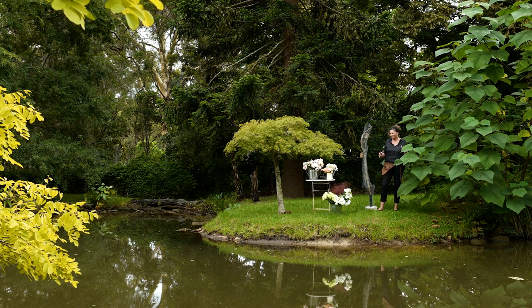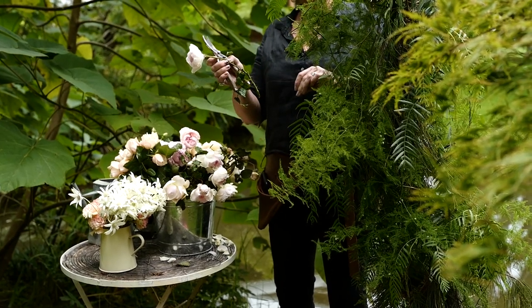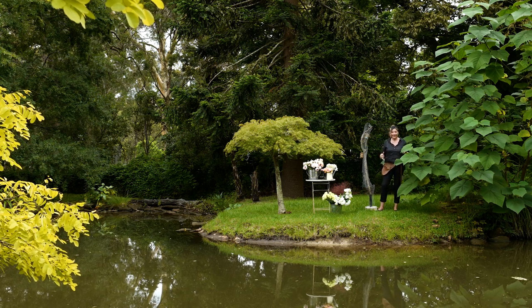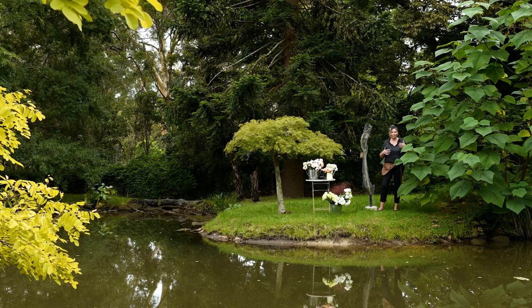We'll talk about the flowers I'm using as we go, and then I'll talk you through the process - what I do first and why that's a really important aspect of creating this design in a format or a flow.